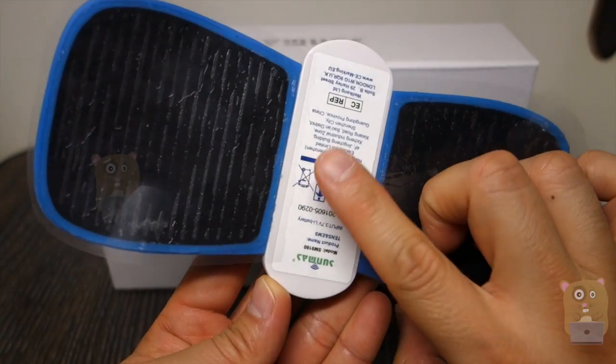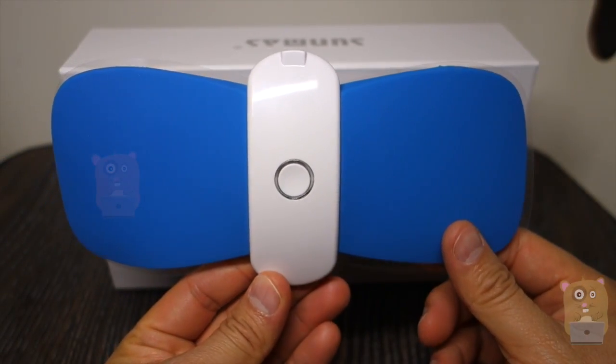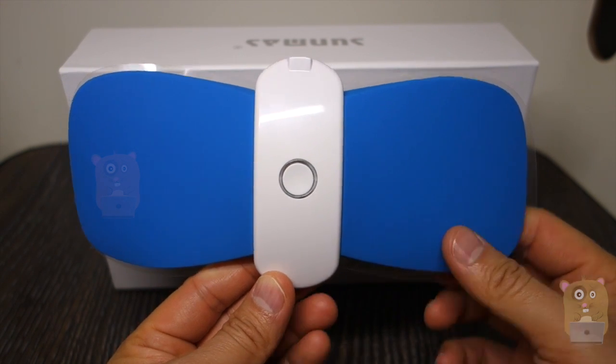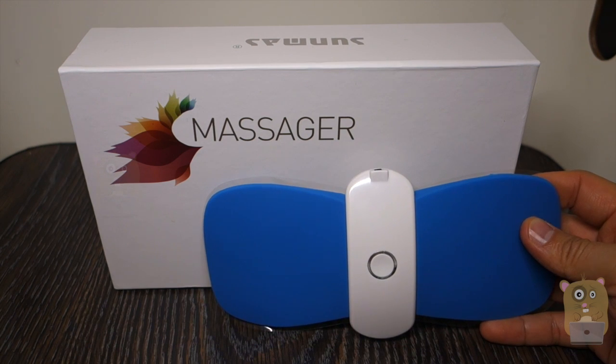Overall, with that said, this item costs about $66 off Amazon. It works great and I would recommend it. Thanks for watching this review — if you guys have any questions, comments, or suggestions, feel free to contact me. Thanks for watching Oko Hamster.